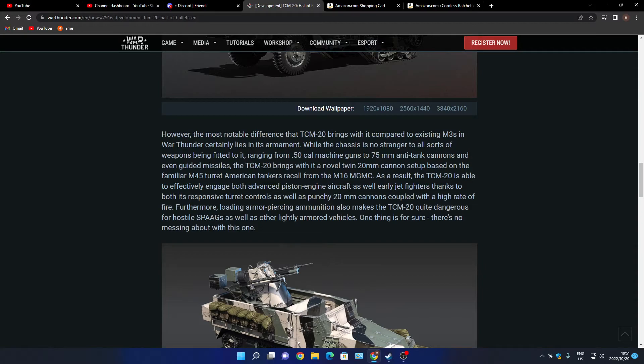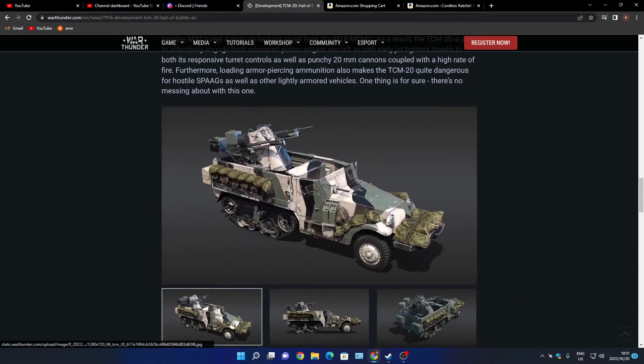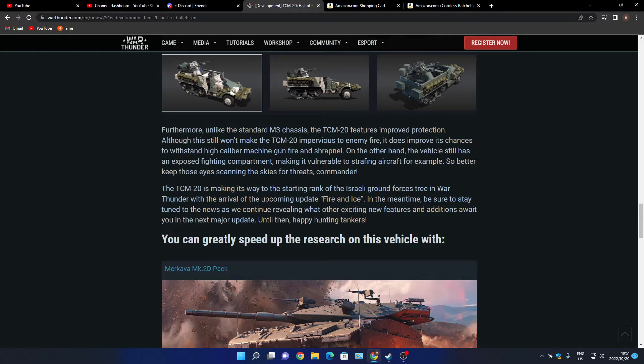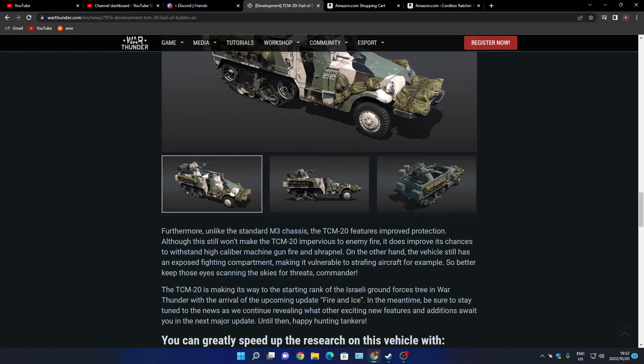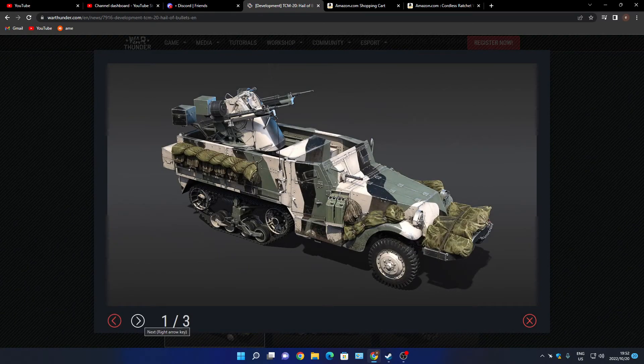The chassis is strong with all sorts of weapons that could be fitted to it, running from a 50 cal machine gun to a 75mm anti-tank gun and guided missiles. The TCM-20 millimeter setup is based on the familiar M45 turret. It's basically just the evolution of the vehicle — we've got most of these vehicles already in-game with the 76 millimeter. They don't say precisely what 20mm cannons they're putting on this thing; if they were more precise we could get an understanding of penetration. But this thing should be able to deal with a lot of vehicles, especially lightly armored vehicles.